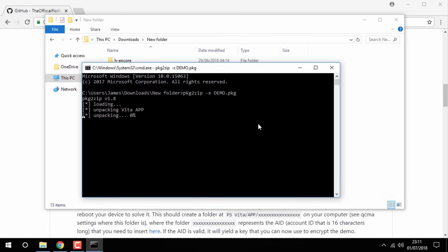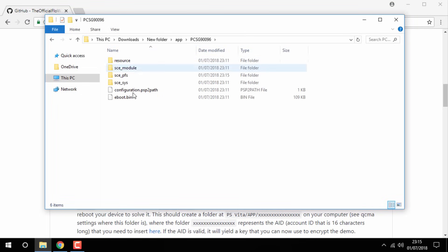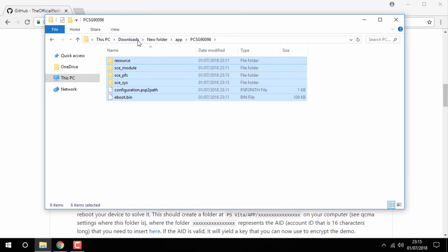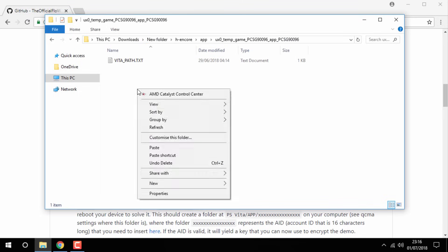Now just wait for this to complete — it took about two minutes. Once it's complete you no longer need the Command Prompt so you can close out of it. Now go into the app folder, go into that folder inside of it, and copy all these files — right-click copy. Then go back to your new folder, go into the HN Core folder, go into the app folder, go inside of it, and right-click and paste them in here.